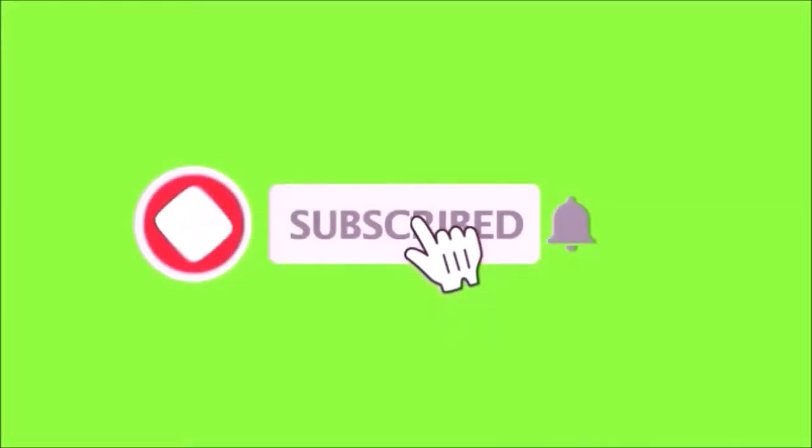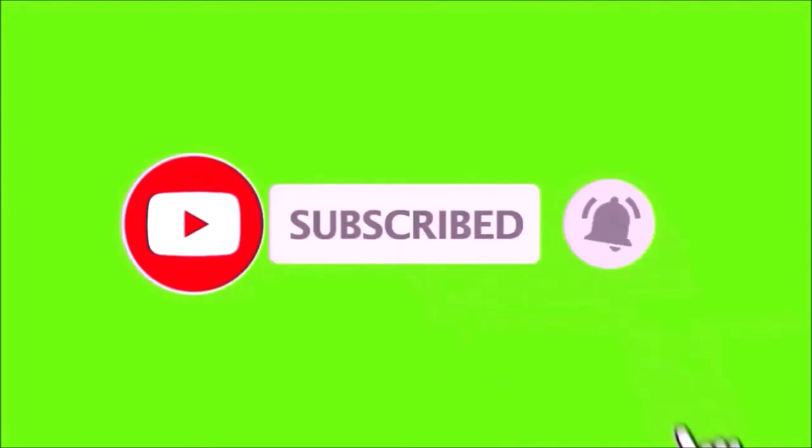If you're enjoying the content Room 6 is putting up, please make sure you subscribe down there and hit the bell so you don't miss an episode. While you're at it, feel free to like and share. Let's go!